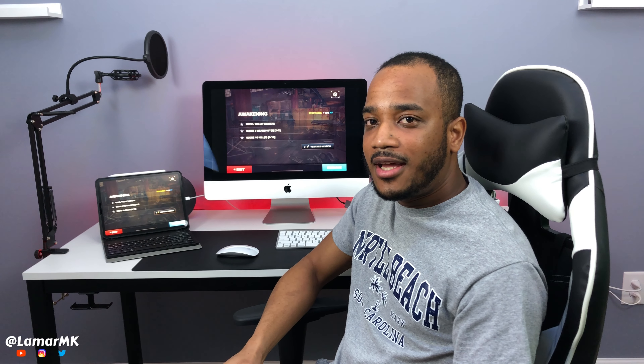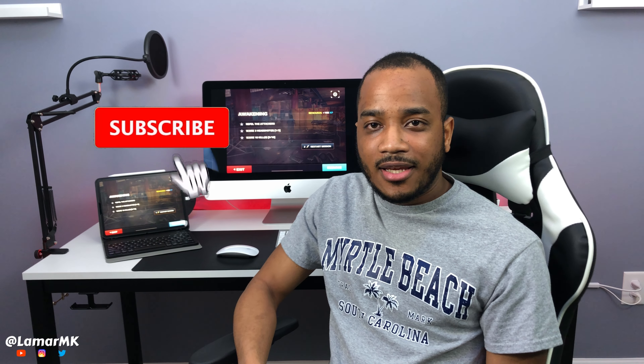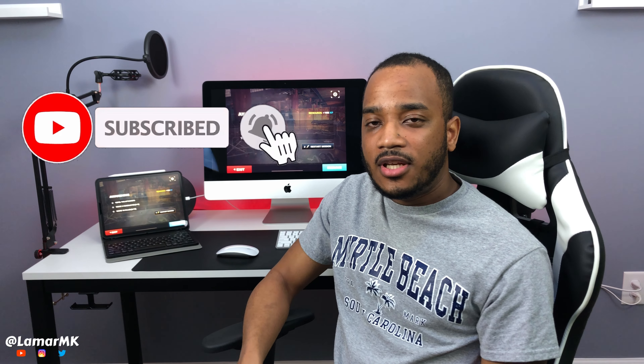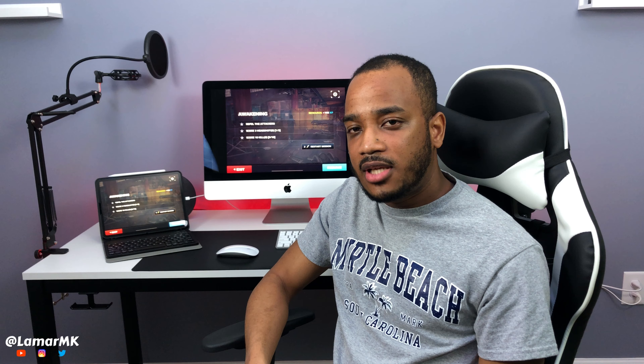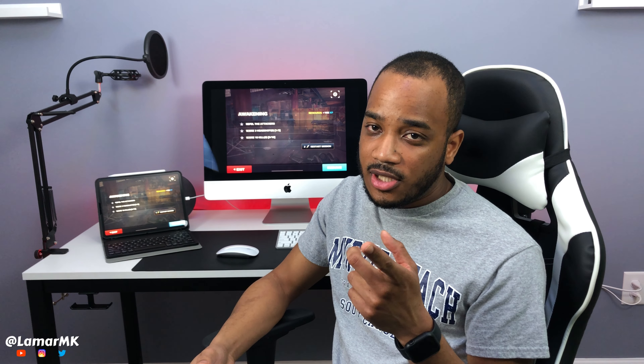If you guys didn't like and subscribe at the beginning of the video, please do so now and help the channel out. If you thought this video was cool, please share it with a friend — it'll definitely help the channel out a lot. As always, guys, thanks for watching and peace out!